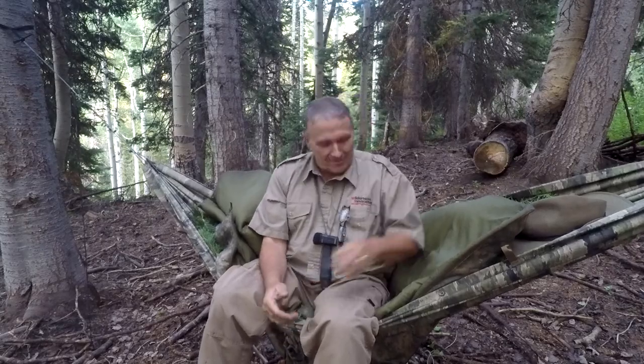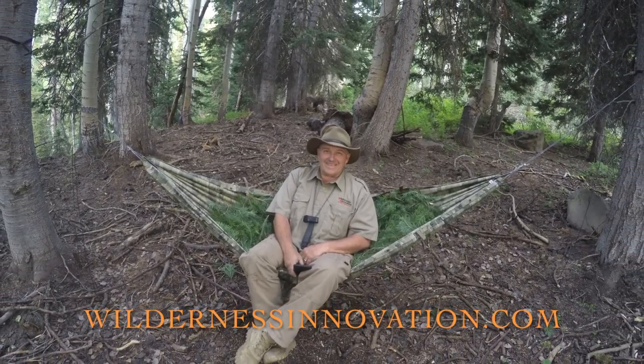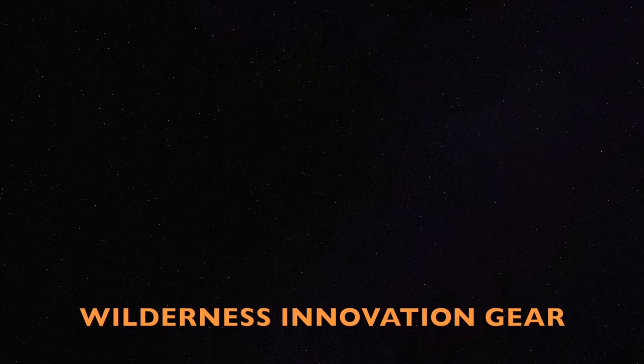Take care. See you on the next go around. Once again, Perry Peacock, Wilderness Innovation. See you in the next go around.